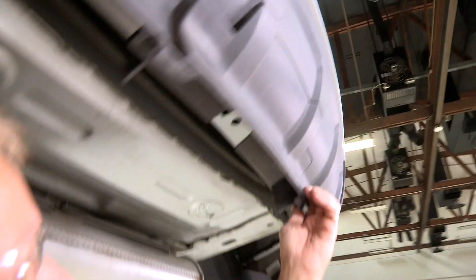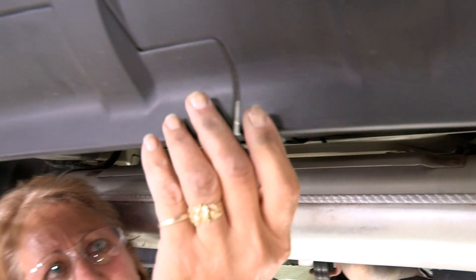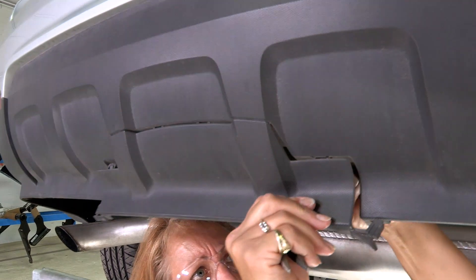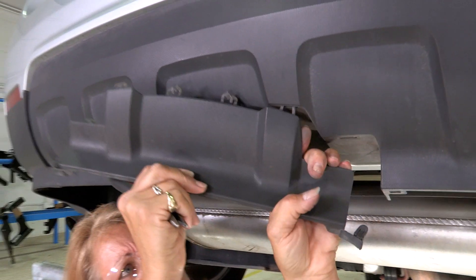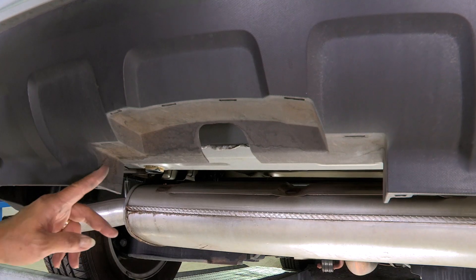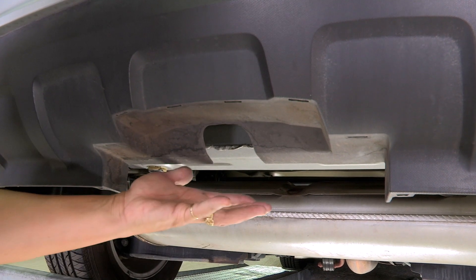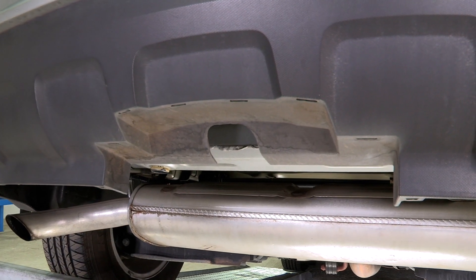Once that's out, you take them both out and then you just pull straight down on your clips and it pulls right out of place. On this vehicle it's got a nice clean cut — it's already pre-cut for the hitch. It'll slide right up into place, and it's really great that Chevy does that for us.